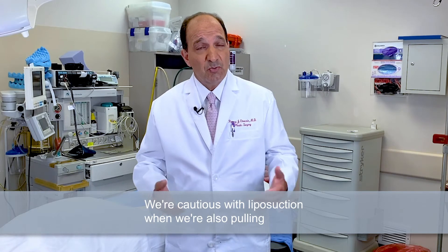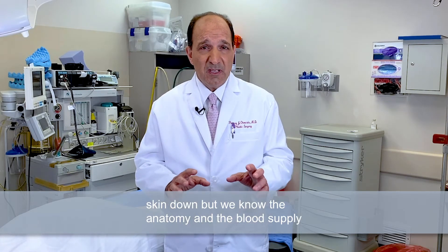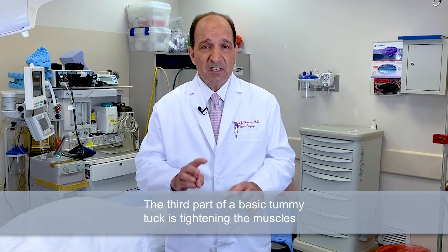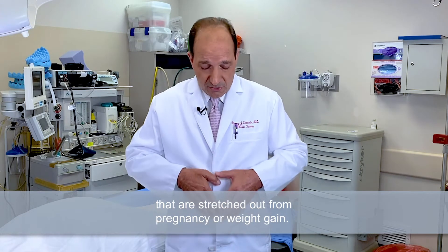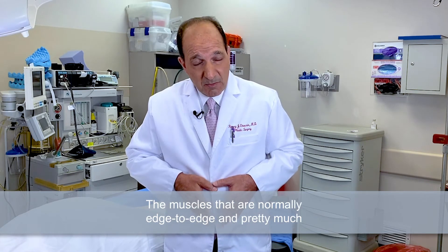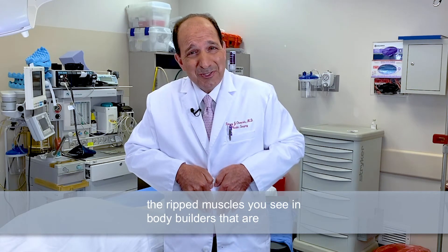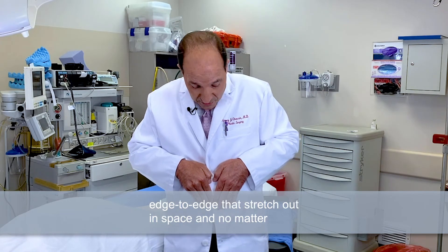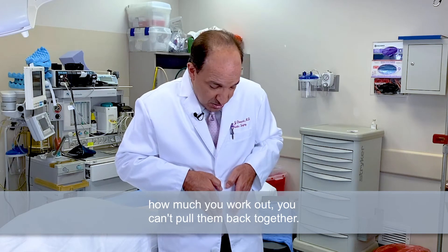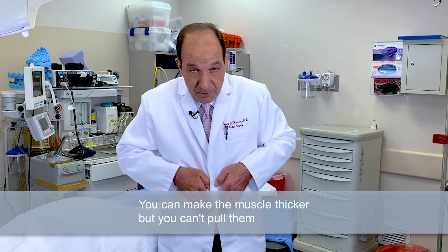We're cautious with liposuction when we're also pulling skin down, but we know the anatomy and the blood supply to keep you safe. The third part of a basic tummy tuck is tightening the muscles that are stretched out from pregnancy or weight gain — the muscles that are normally edge to edge, like the ripped muscles you see in bodybuilders, that stretch out in space. And no matter how much you work out, you can't pull them back together. You can make the muscle thicker, but you can't pull them back together.